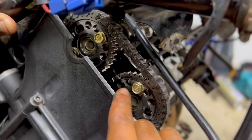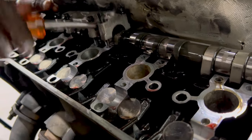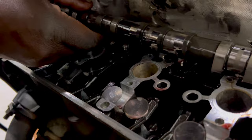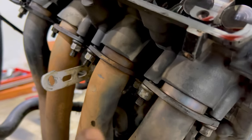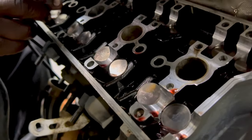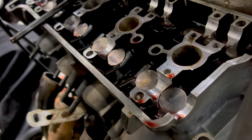We've got our markings made and the cam covers and camshafts are off. Now we need to undo the exhaust headers to get the head off. The headers are off, and we're undoing the twelve head bolts — they also weren't very tight. All twelve bolts are out and it's the moment of truth — we're going to try and get the head off and see what the gasket looks like.